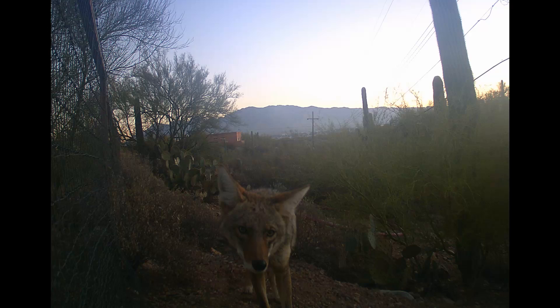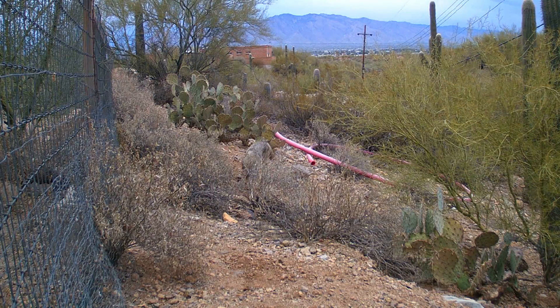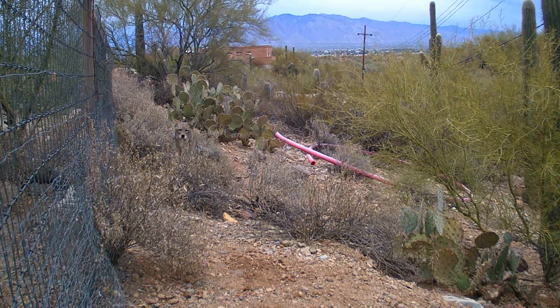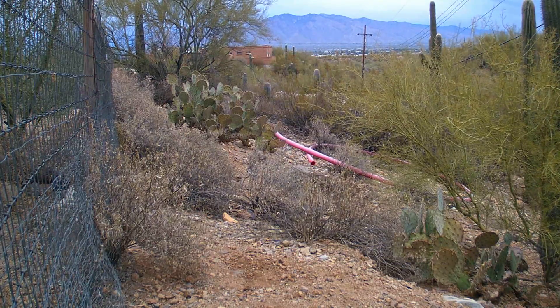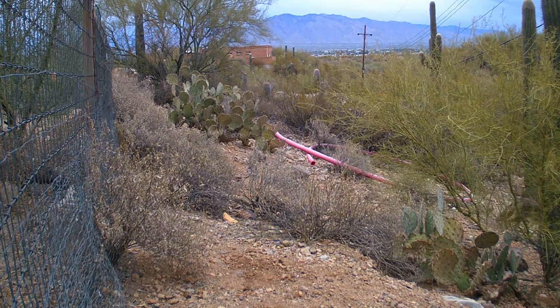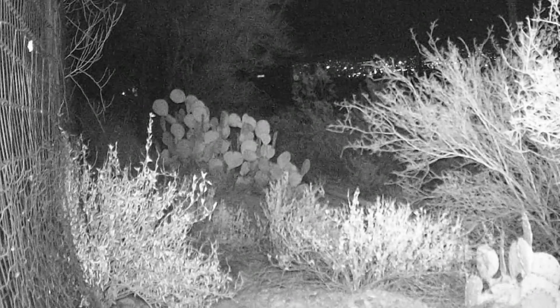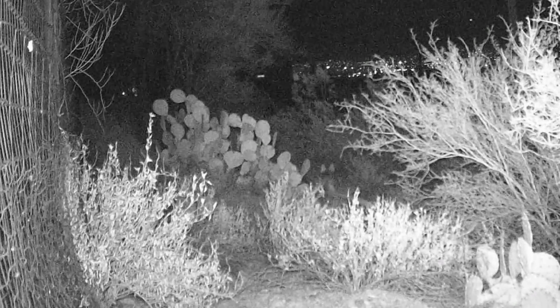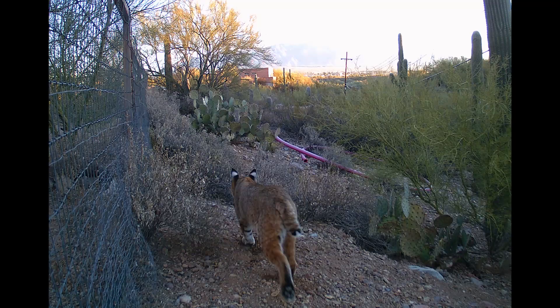A motion sensor game camera is a great way to get to know the wildlife around your house. The shots here were taken inside the city limits of a major American southwestern city — I don't live in some cottage or shack out in the desert. The game camera will let you know when the animals go by, so you'll have a better chance of maybe running into them in person if that's what you'd like to do.